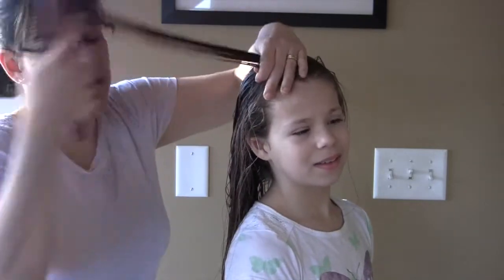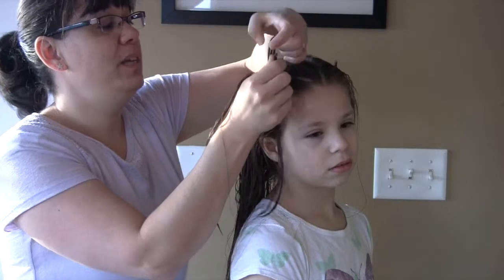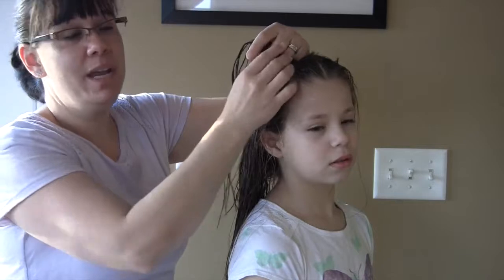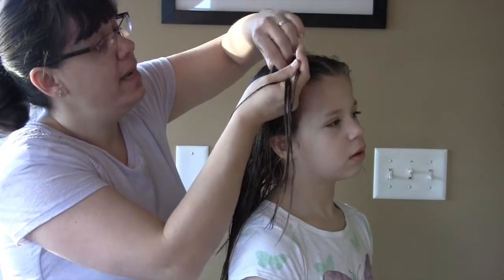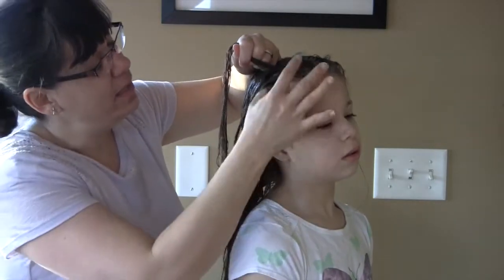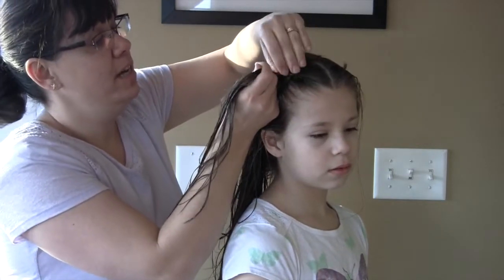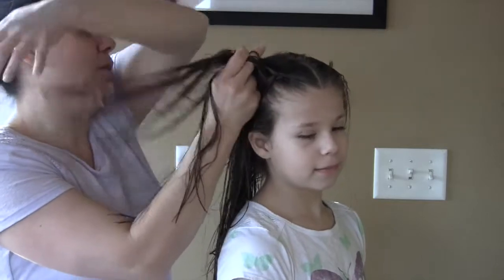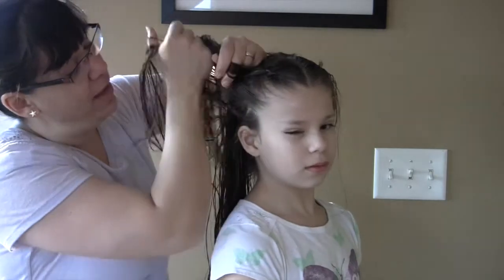What I like to do is a Dutch braid. I like to get it nice and tight. I start with just a little bit in the front. You'll need to know how to do either a French braid or a Dutch braid to do this style. I just add a little bit at a time. Since it's wet, it's important that the hair is wet when you do this — not just a little bit damp, but actually really wet. Because as it dries, it just kind of seals it all up.